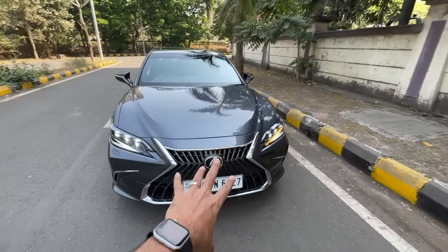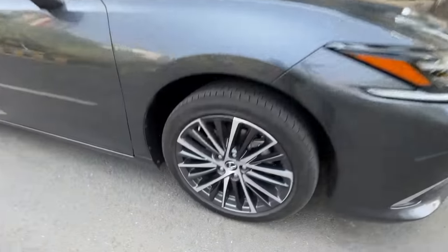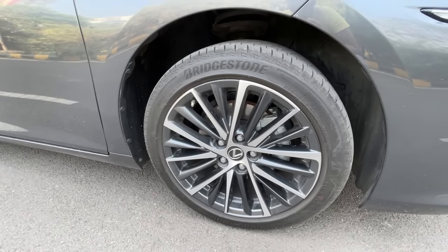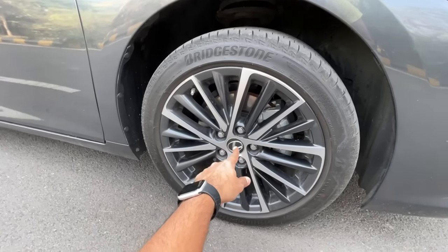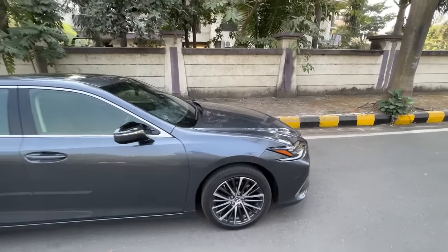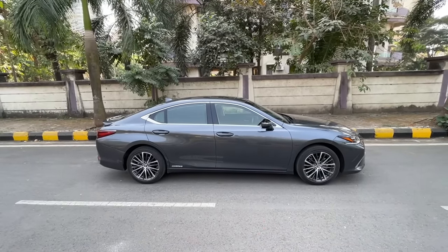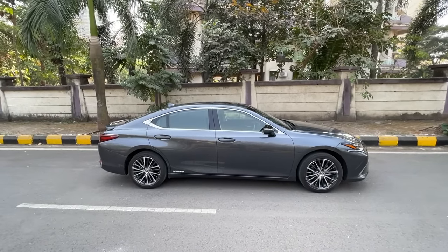Other changes include the grille, light elements, and the 18-inch wheels which get a new design. Tire size is 235/45/18 and it gets performance dampers, although the ride is on the softer side. The paint scheme is fantastic and you won't believe this car is almost 5 meters in length - slightly more than 4.9 meters with a wheelbase of almost 2.9 meters. It's absolutely huge and very tastefully done.